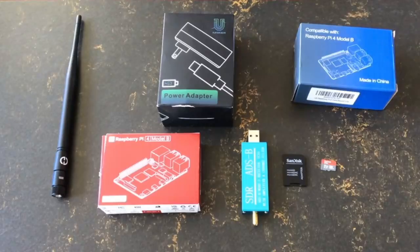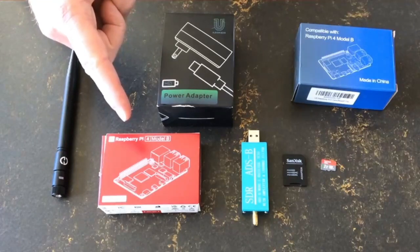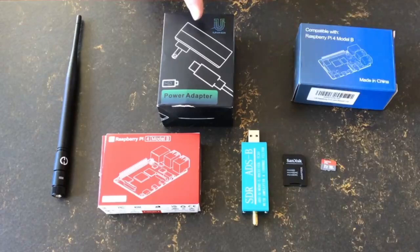This is the hardware we will be using in this example of how to assemble a simple ADS-B feeder. I've picked a Raspberry Pi 4B with one gigabyte of memory. We are adding a very simple housing — it's passively cooled and really easy to assemble.